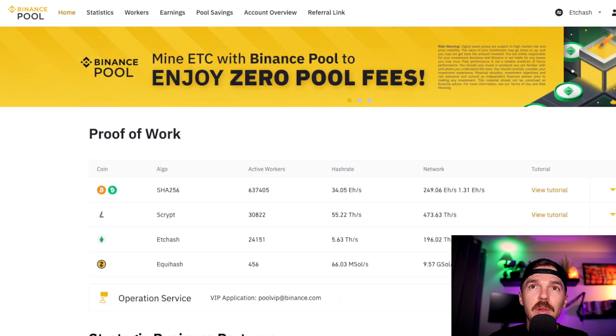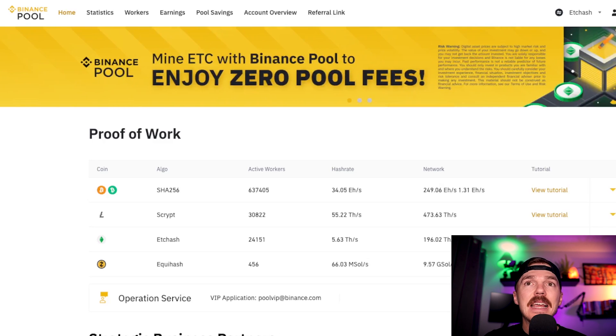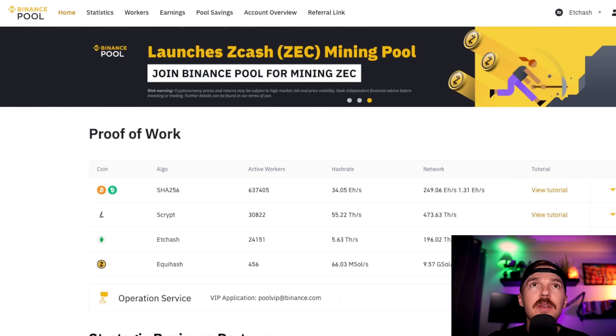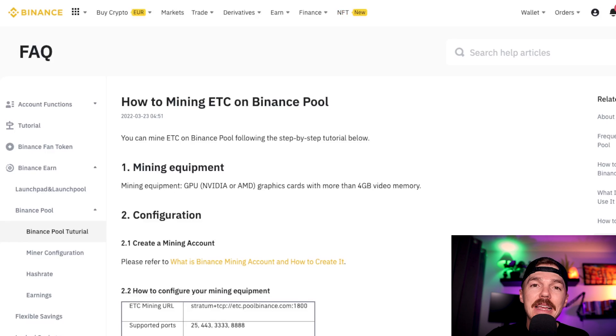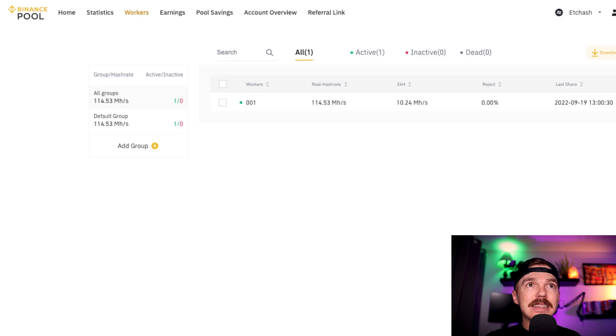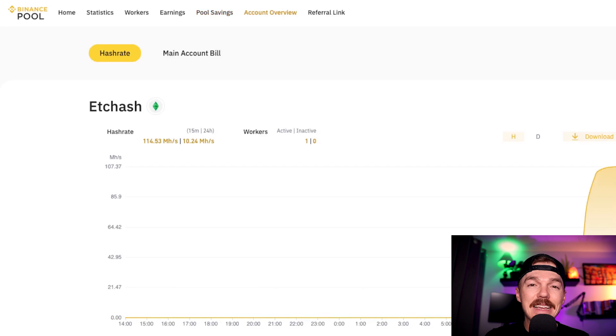Let's dive into the actual dashboard and platform to start learning more about the earning potential and how to connect our GPUs. I myself am going through ETC hash and there is a different tutorial for each, but don't worry — it is super easy to set up. By clicking any of these buttons it will give you a step-by-step guide. If we pull open my dashboard we can see the hash rate I'm currently working with in the last 15 minutes — currently just over 114 and I have one worker active. Up at the top it will show your earnings, but because I just set up this GPU it will take approximately one day for this to show up. Inside the account overview we can see it is currently hashing for ETC hash inside my Binance pool account.